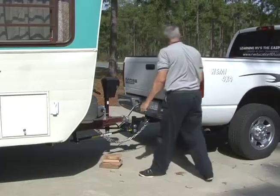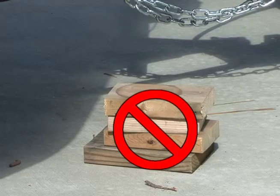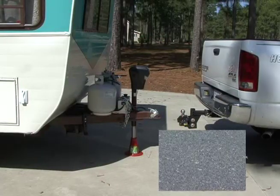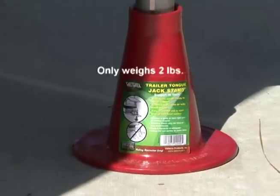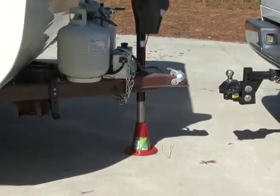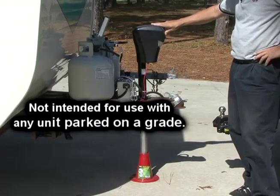With the wheel securely chocked you can disconnect from the tow vehicle. This is another job where RV owners rely on stacks of bulky wood — now you can leave the wood at home. The trailer tongue jack stand by Valterra supports the trailer tongue weight without the worry of sinking into asphalt on hot summer days, eliminates the need for bulky wood blocks, weighs only two pounds, and supports up to 10,000 pounds. It is perfect for RV or boat trailers, but not for use with any unit parked on a grade.